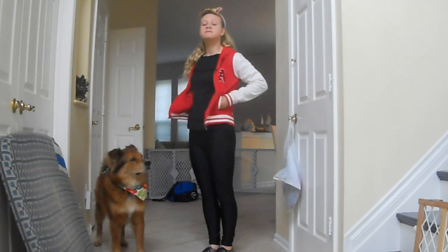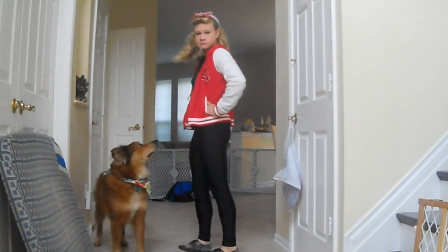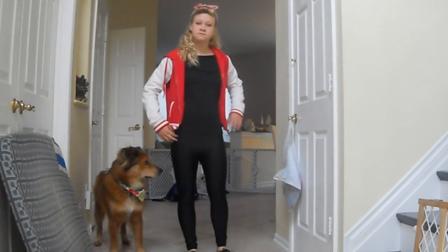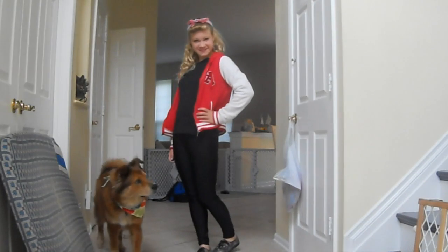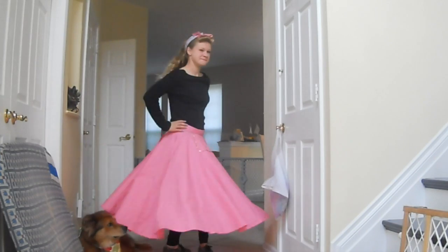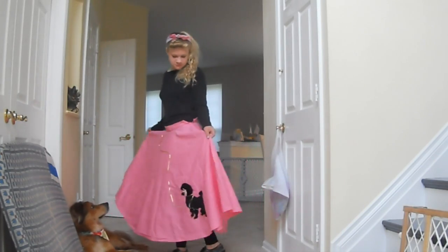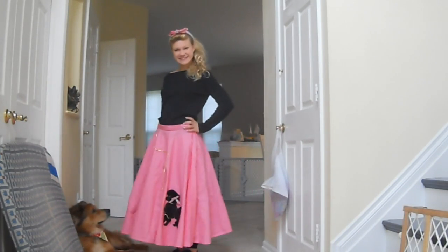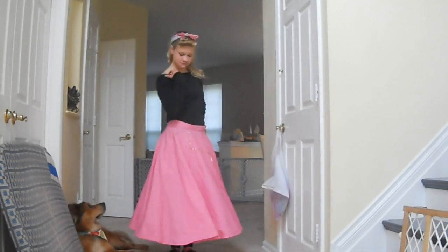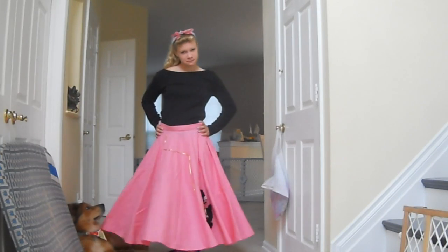The first look is more of a rockabilly outfit — the faux varsity jacket is from Delia's, the leggings are from Forever 21, the black shirt is just one I found in my closet, and my shoes are Vans. The second look is the more iconic '50s girl look with the poodle skirt — my mom actually made it herself when she dressed as a '50s girl for Halloween. If you want to find one, you might try a thrift shop. Thanks so much for watching, I hope you enjoyed — don't forget to comment and subscribe!